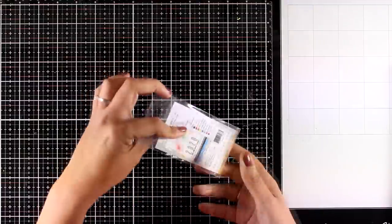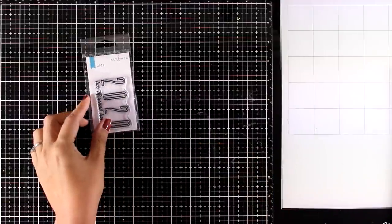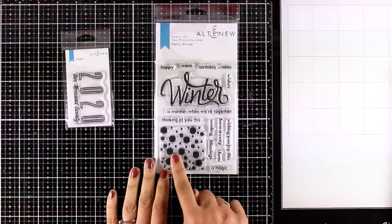Let's start with a small stamp set for this month. This is the 2020 Little Stamp Set, which is great for all your New Year cards as well as for journaling. This is the Hello Winter stamp set — it comes with snow as well as lots and lots of sentiments.